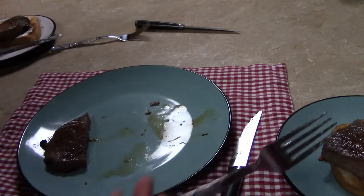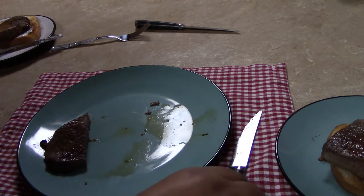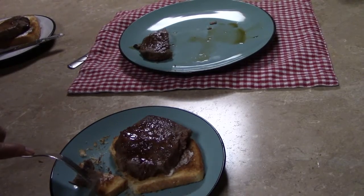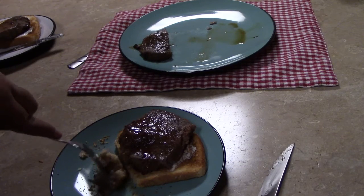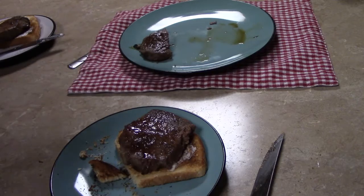I've got one for myself and one for Lucas, even though he only let me have one bite of his. I was hungry. So a little bit of toast, a little bit of meat. Mmm, and it's yummy.